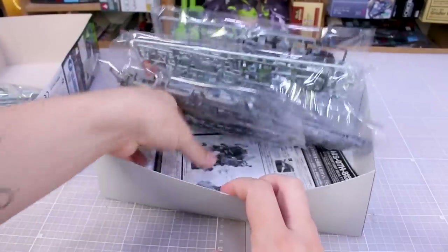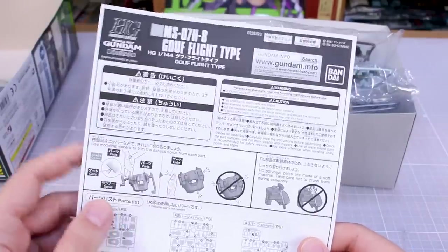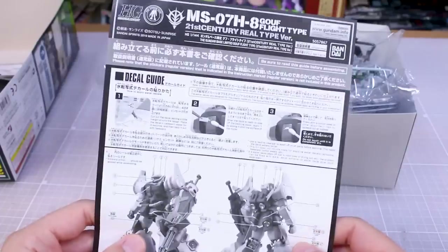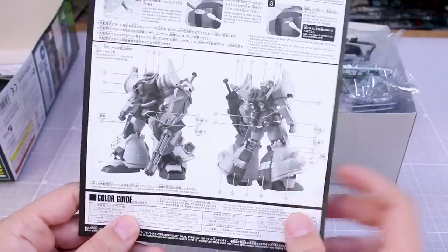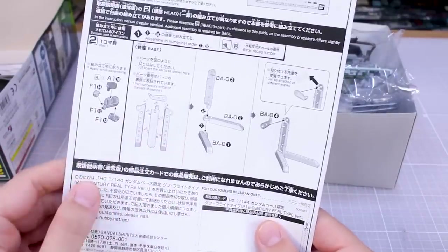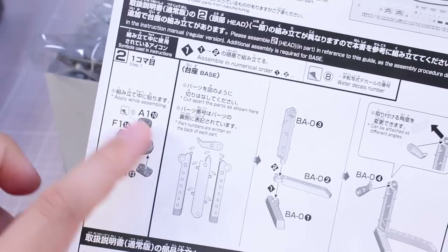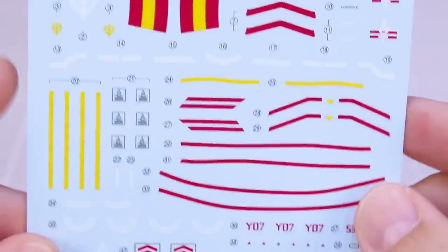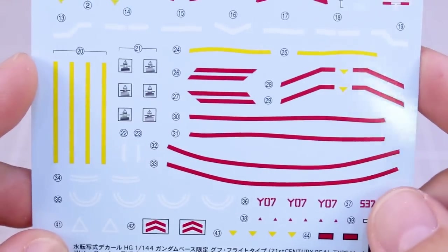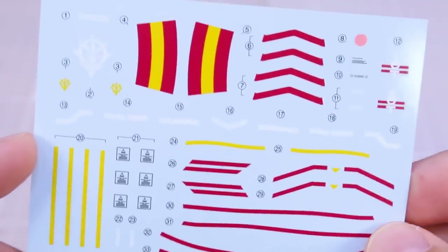Down at the bottom we have two parts of the manual. This is just the assembly guide for the Gouf Flight Type, which is the same as the regular original P-Bandai version — there's the parts list and all the instructions with color guide. The added part for this particular version is just the decal guide and color guide. We also have a stand included, which is very nice. There's also a small adjustment to the instructions in step two for the heads, so pay close attention to that. As for the water slide decals — interestingly, there are no other stickers included. I expected both stickers and water slides like in their Macross kits, but nope, it's just water slides.